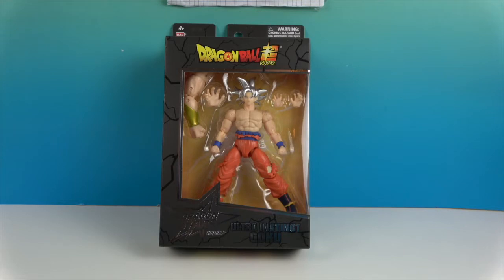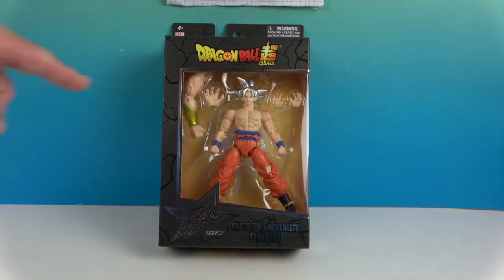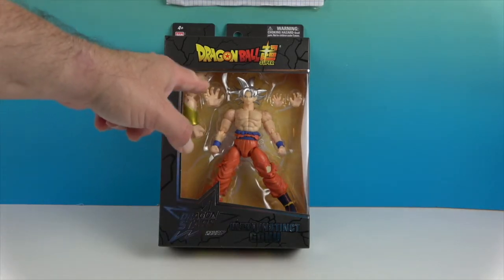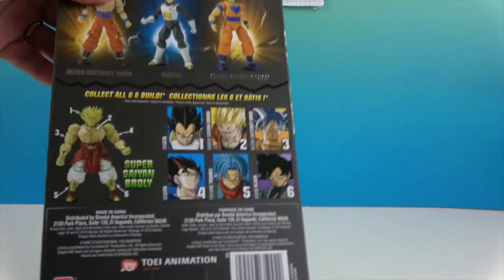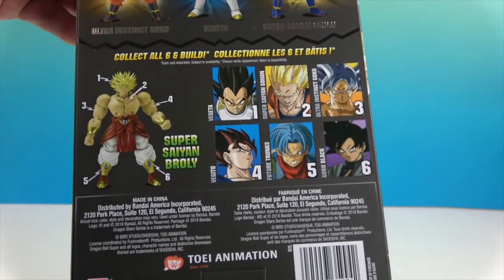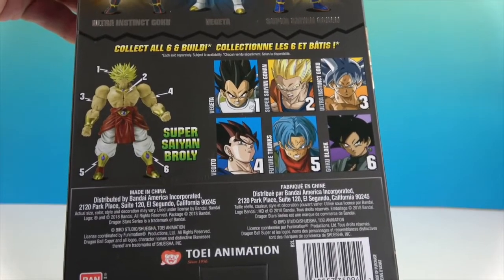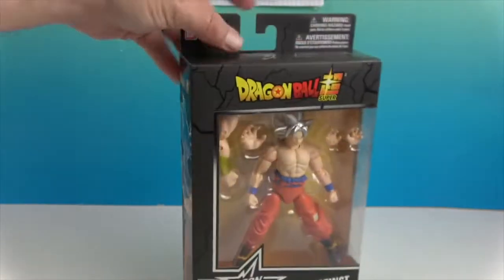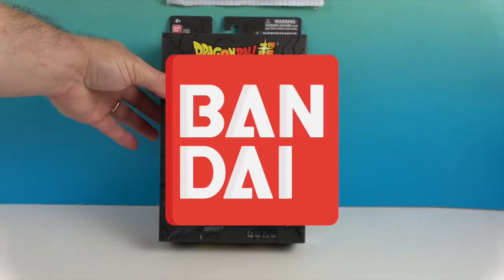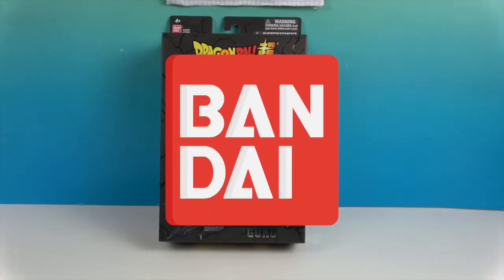He comes with an extra set of hands and some Build-A-Figure pieces. This is the first time I've seen Bandai do this — he has an arm and a swappable hand. If you look on the back, if you collect these six figures you can build Super Saiyan Broly. Wow, awesome! We want to say a great big thank you to Bandai for sending him to us for free to share with you today.